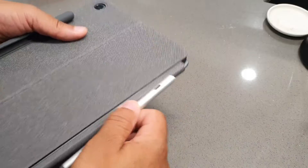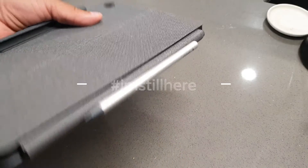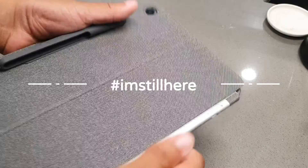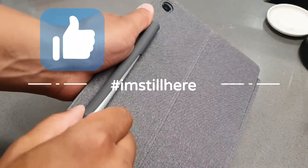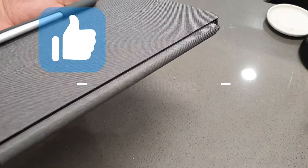Do me a quick solid — if you're still here, just type in the comment section 'I'm still here' so I know you're still kicking it with me. And I just want to remind you to hit the like button so we can get this video out to more people and help beat the YouTube algorithm.